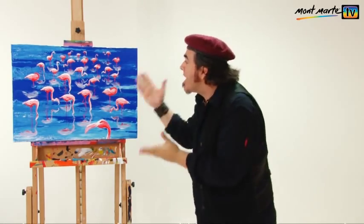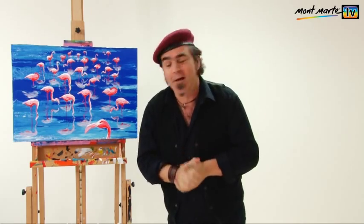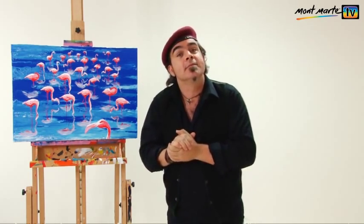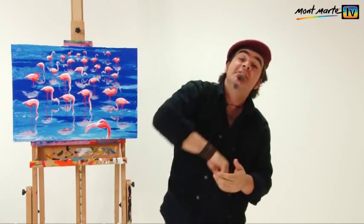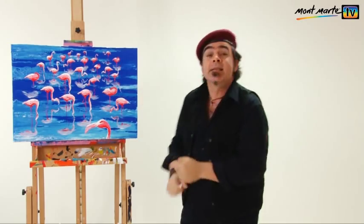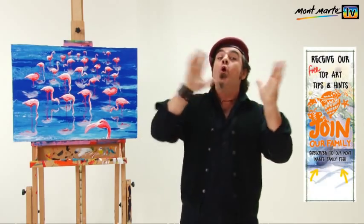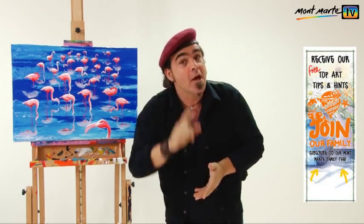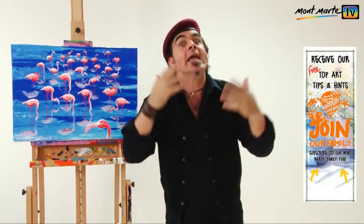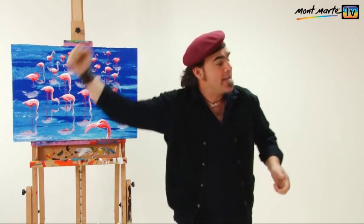Well, how quick, fun and easy was that? And I think I've portrayed a flock of flamingos quite well. If you liked this lesson, come over to montmart.net where we've got lots more lessons for beginners and experienced artists too. There are also links to our Facebook so you can join, or you can subscribe to our family feed where you can get weekly hints and art tips. So until next time, keep on painting!